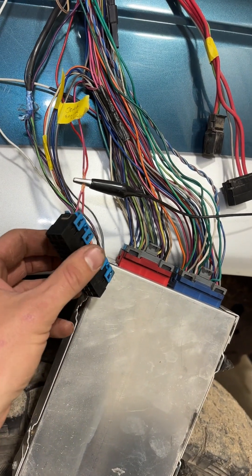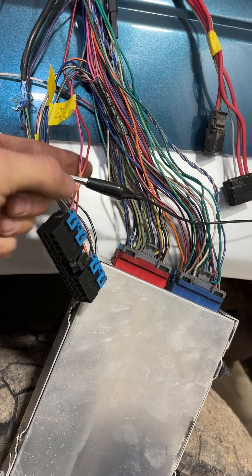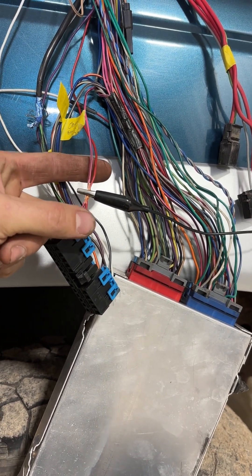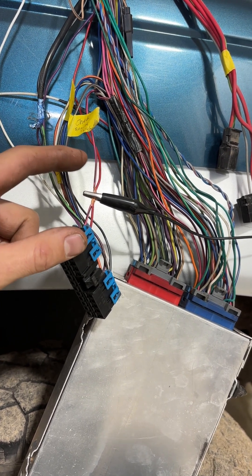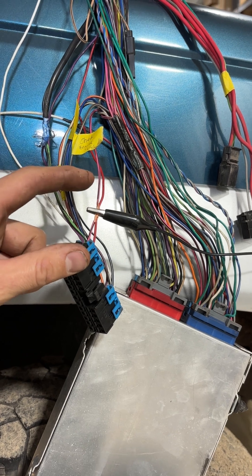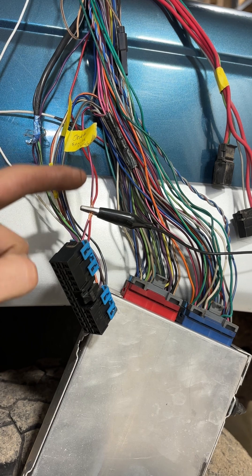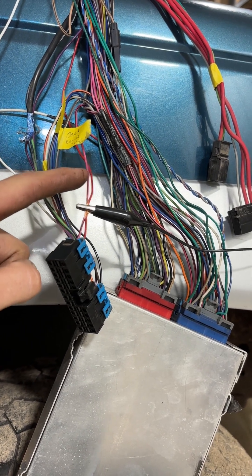This is the other side of that connector — again, pink wire with black trace and a red wire. These two wires are going to be your key-on hot wires. You're going to want to run these to your ignition switch and make sure they have current — battery voltage — when you turn the key on and when you crank. It's very important to make sure these two wires have power when you crank.